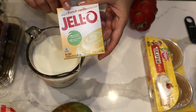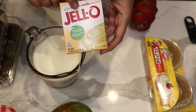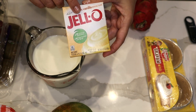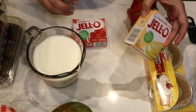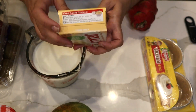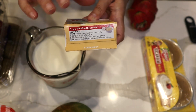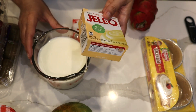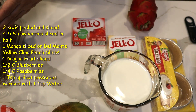Another shortcut for a fruit tart is a French vanilla pudding jello. I get the type that's non-cooking — you just mix it with milk and put it in the refrigerator. That is a very good shortcut. You're going to follow the box directions, which require two cups of milk, and that's what I'm going to do.